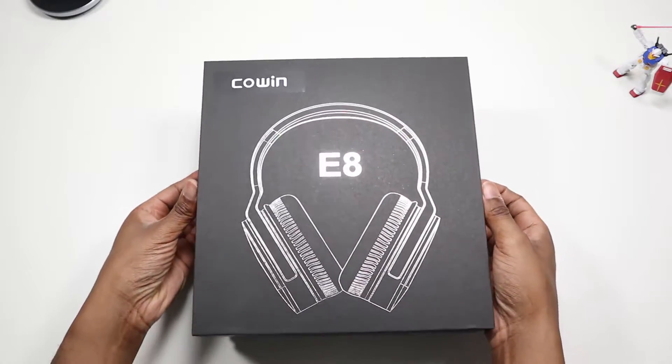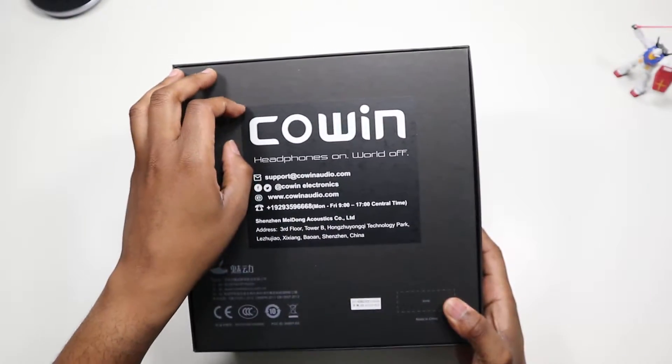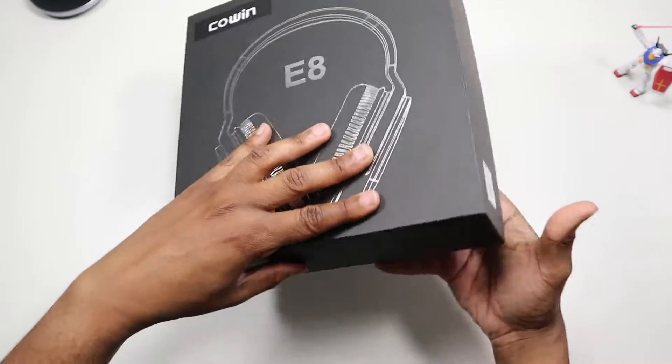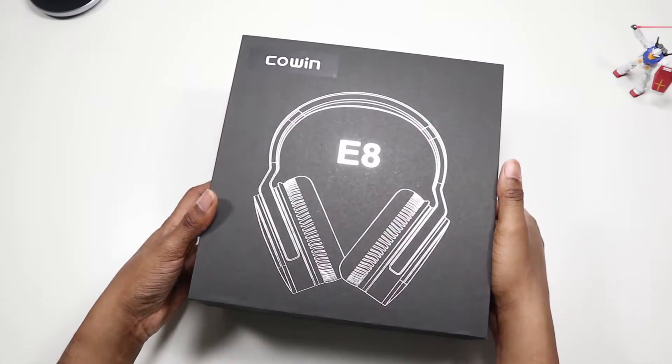Let me show you the outside of the box — it's a very plain box. Right here it looks like a vinyl sticker, which is kind of weird, and also on the front the Cowin logo is like a vinyl overlay sticker.